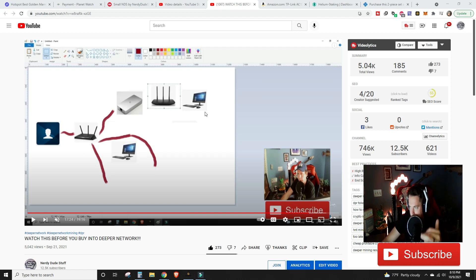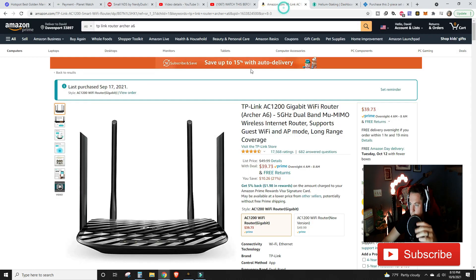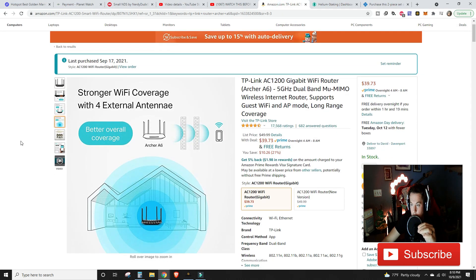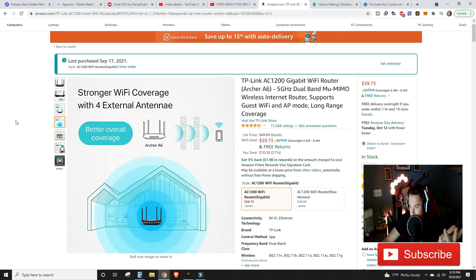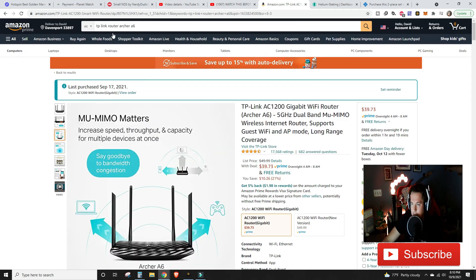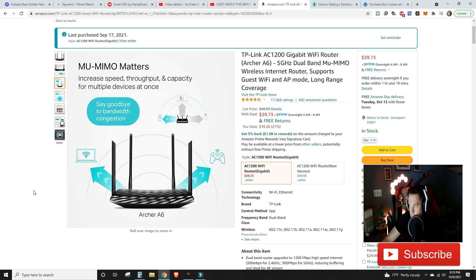That is the exact setup we use. This is the exact router we purchased — last purchase was September 17th, so in another week we'll actually have been mining Deeper for a full week and we'll do a coverage video. Right now they're on sale for $40 — there's no affiliate link. All you need to do is type in 'TP-Link router Archer A6' — that's all I have, and we've had zero issues since.